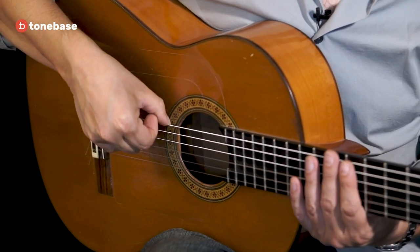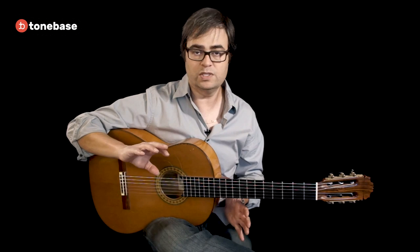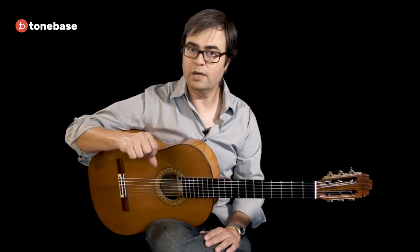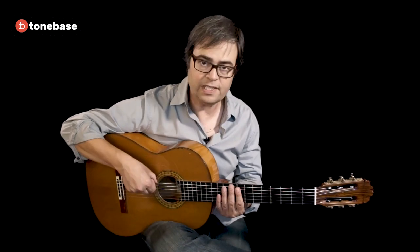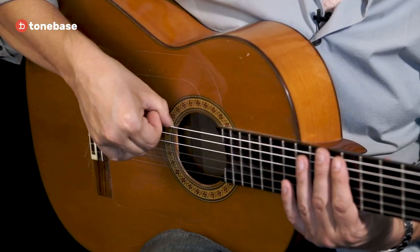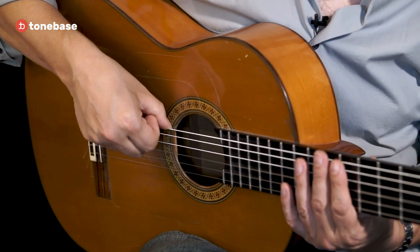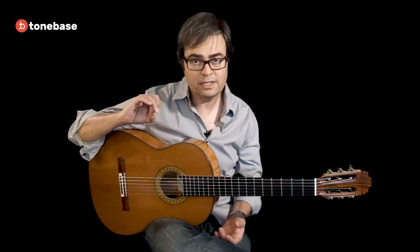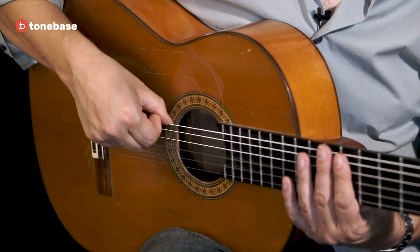For most people that first flick of the a finger is the most awkward, because when you flick the a finger the middle finger wants to go with it. One of the first things to get used to is cocking all three fingers, then flicking out just the a finger and bringing it back — flick, relax — until you can do this really comfortably without the m finger going with it. At first they might go together, but after a while you'll get a little bit of control.